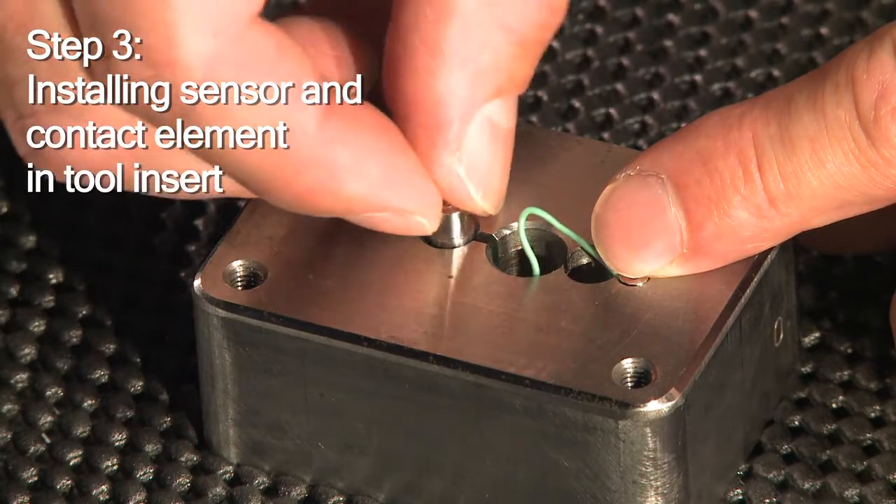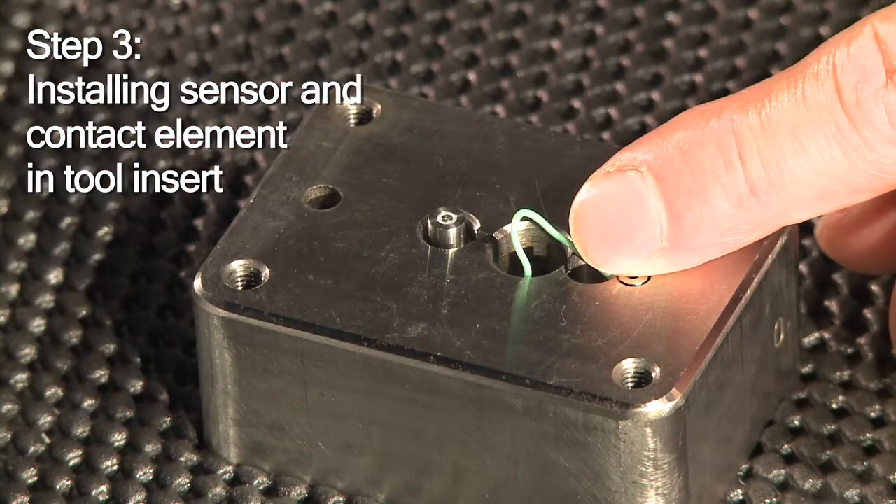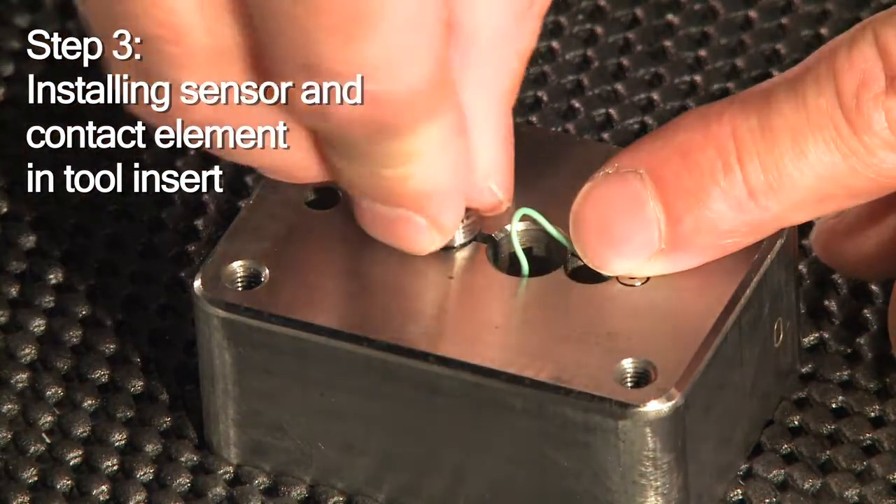Finally, you put the contact element into its bore in the tool insert and secure it with the special retaining nut and wrench.